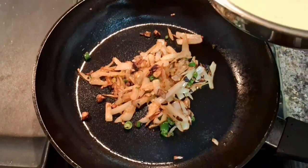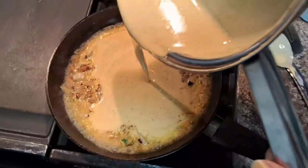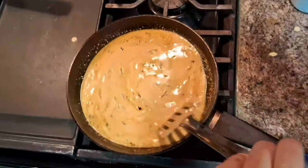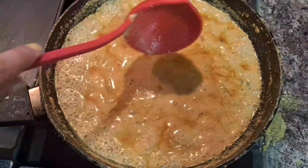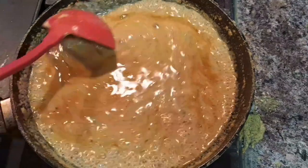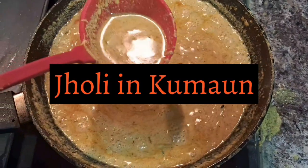After a while, add the curd slurry and also add around 2 tablespoons of roasted wheat flour. After adding all of these, you have to keep stirring often. When it comes to a boil, stir it like this for a while, and once it comes to a boil keep it to cook for a while. Now your Kadhi is ready.